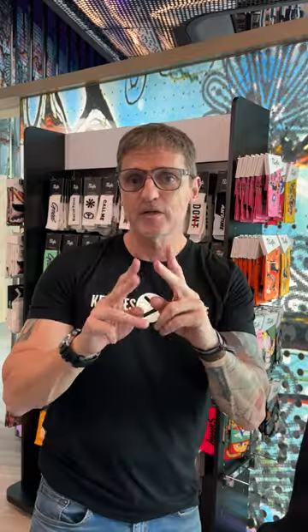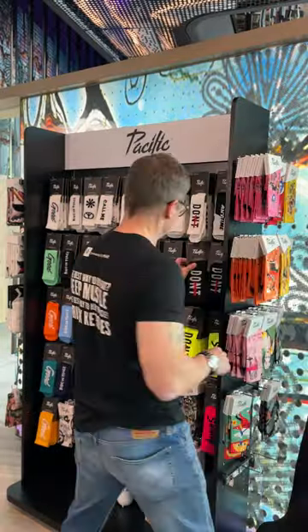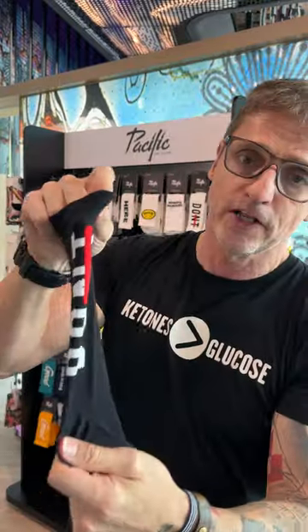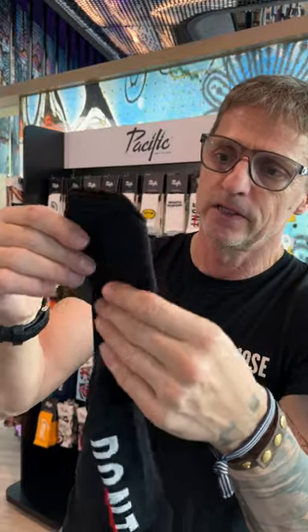We have what we call the knitted or performance socks. Knitted socks fall under the category of performance socks, which means you can use them for running, cycling, or hiking. They're knitted, so whatever is written on them is knitted in. Depending on the model, they have some cushion at the front of the foot.